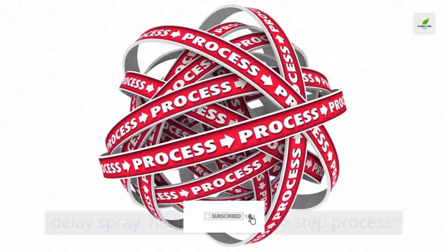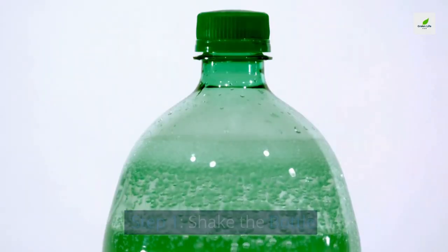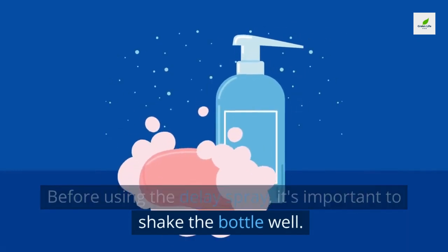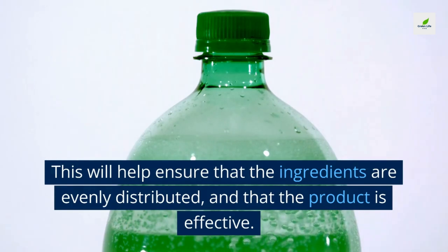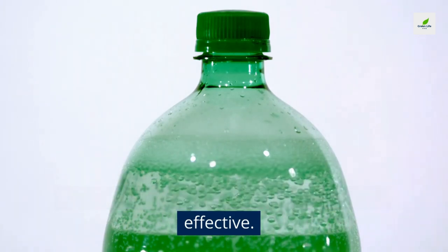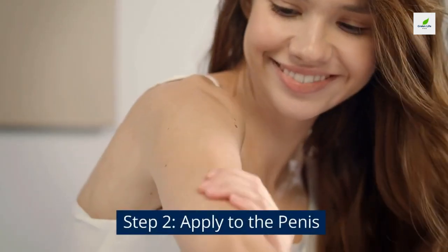For a more detailed step-by-step process — step one: shake the bottle. Before using the delay spray, it's important to shake the bottle well. This will help ensure that the ingredients are evenly distributed and that the product is effective.